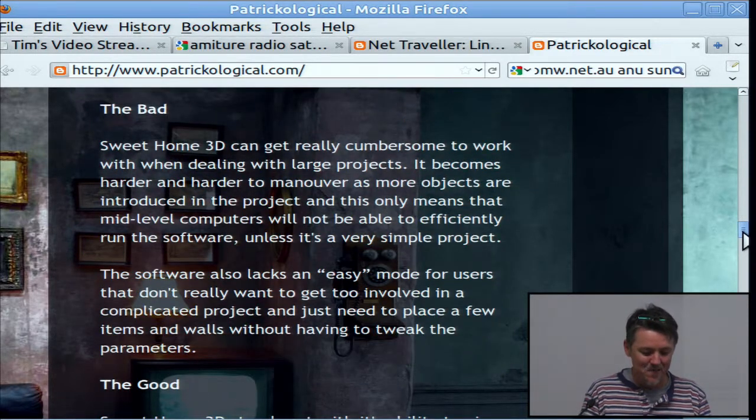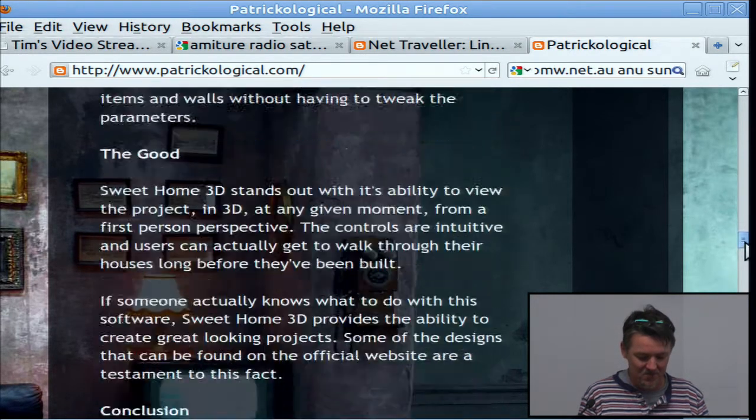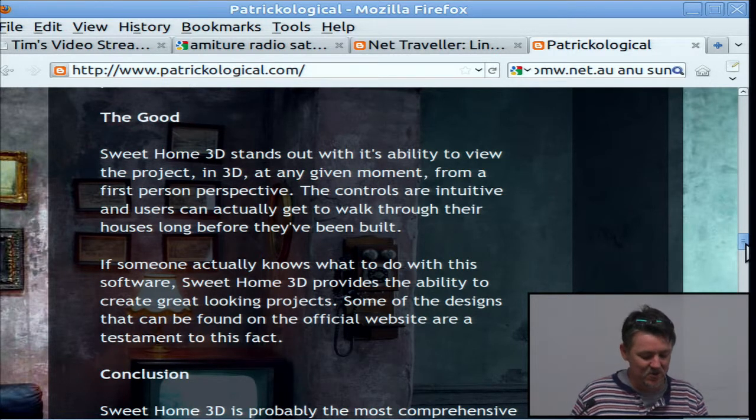I found a good review in Softpedia Linux Weekly. It said the interface can get cumbersome with large objects, which depends on the processing and RAM available. I've got a quad-core machine with 6GB of RAM so it was pretty okay. It also said it lacks an easy mode for users — I didn't find that at all; I thought it was pretty straightforward.